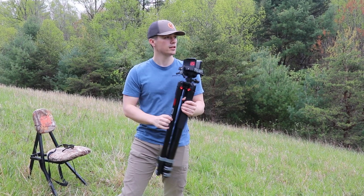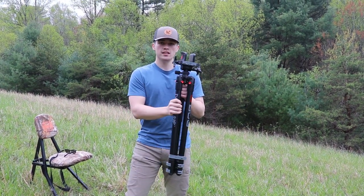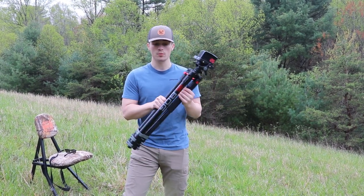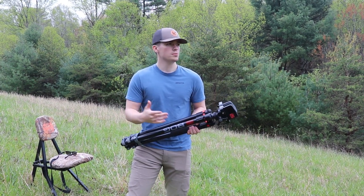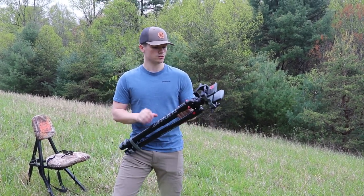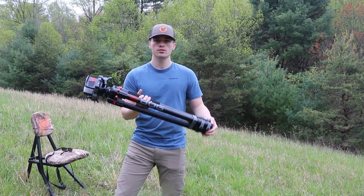It clamps to your rifle. You can pick this up on Amazon for about $125, and this is the aluminum version. You can also buy a more expensive version made out of carbon fiber legs, which is supposedly lighter, but I don't really know if it's worth the extra $100-plus that you pay for it.